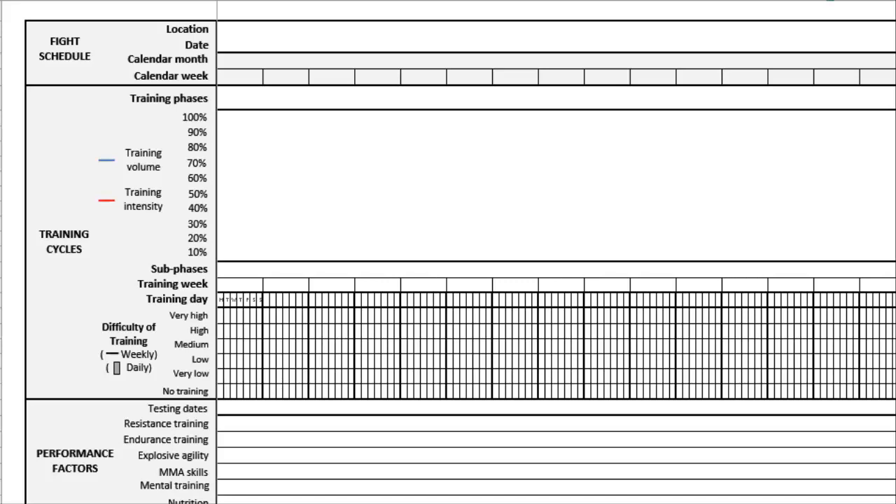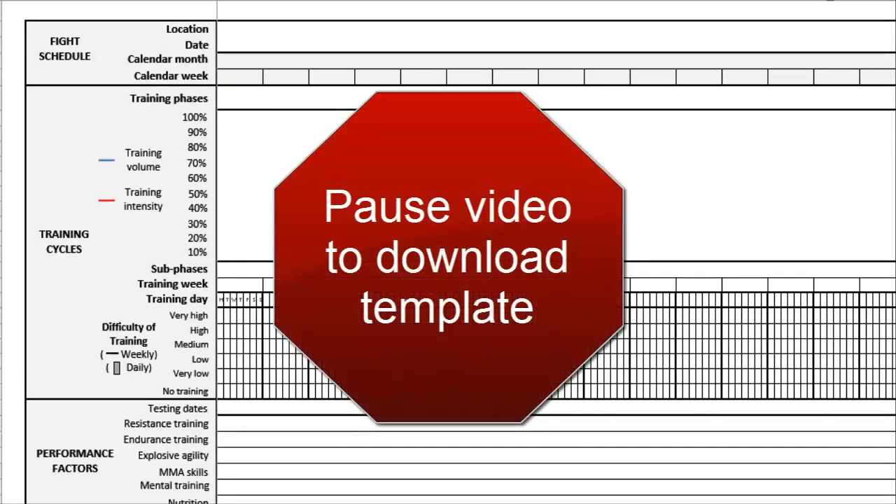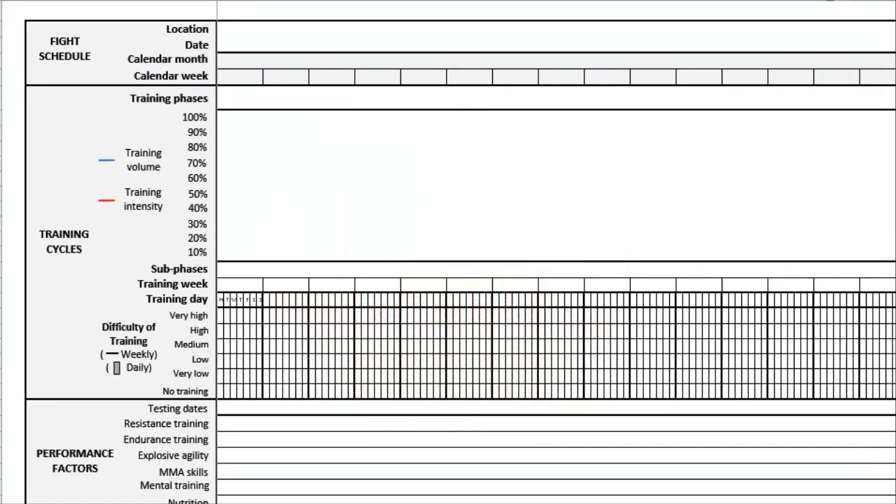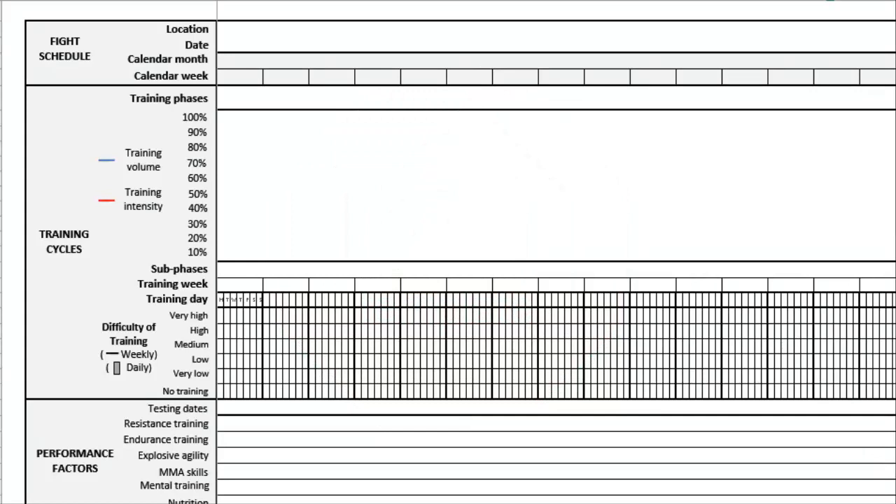I want you to pause the video right now and download either the Excel worksheet or the Word document. If you download the Word document, make sure you print it off and get a pencil. Come on back because we're going to go through this stuff. Okay, I'm going to assume that you're ready to go.